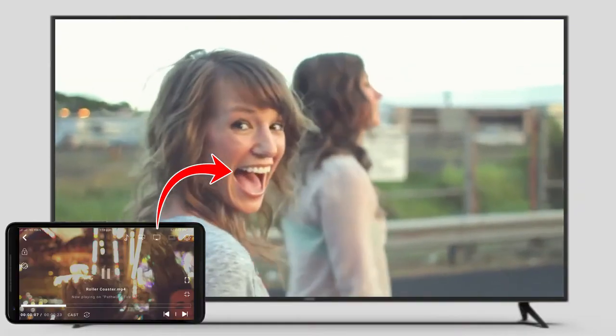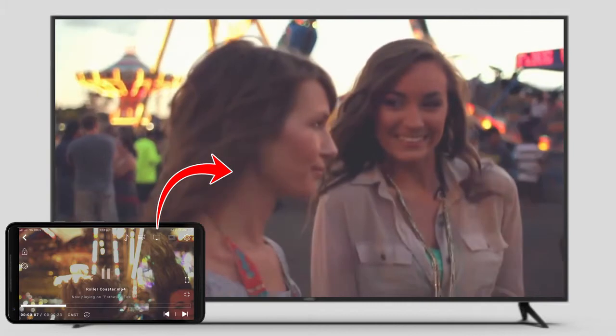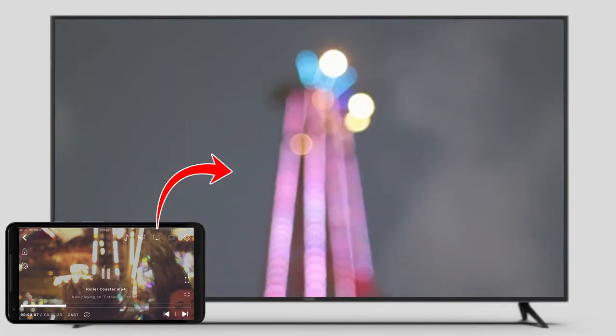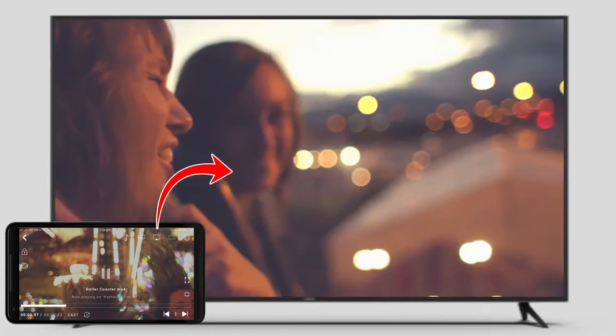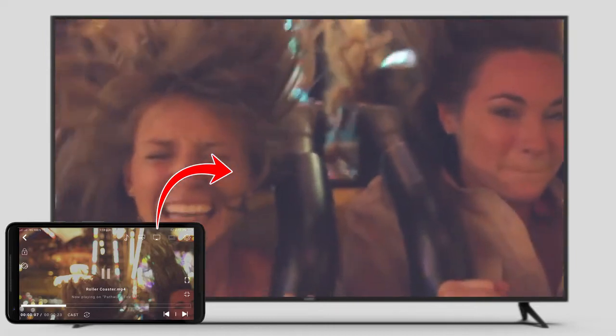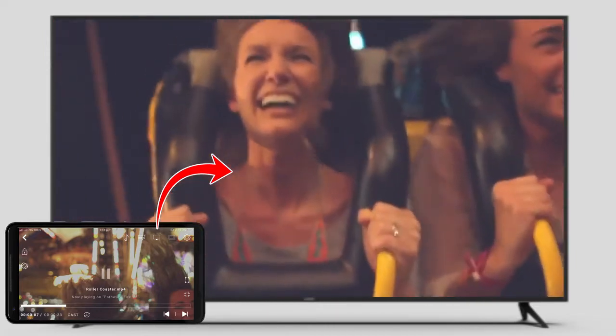And there you go — the video is now being played on the TV. Now you can sit back with your family and friends and watch the video on a bigger screen. Enjoy watching 4K videos, Ultra HD videos, and whatnot by using CNX Player's video casting feature.